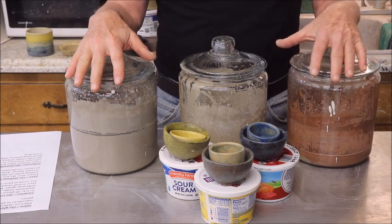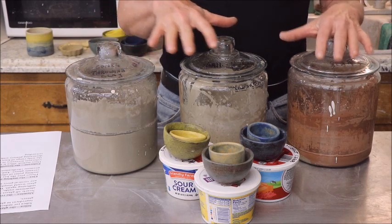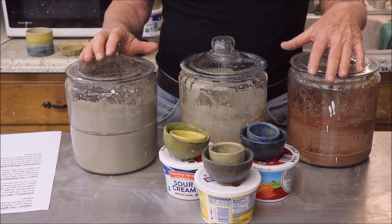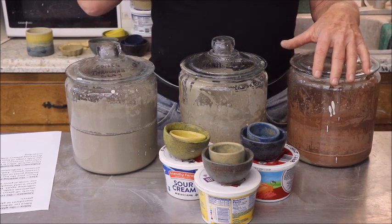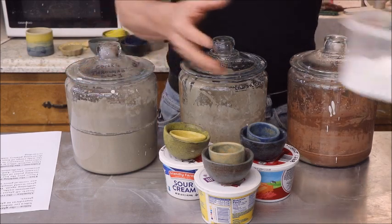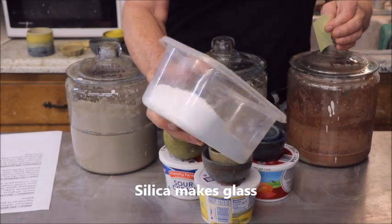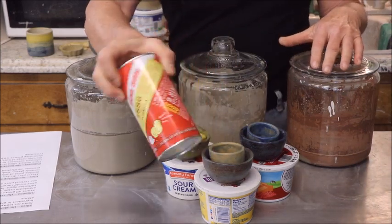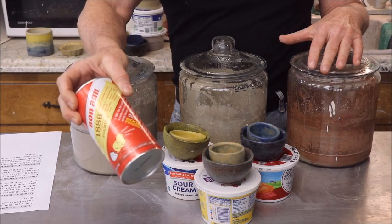I started with 15 ounces of ash made from barbecue briquettes and added it to 15 ounces of various kinds of clays — red art, ball clay, and some Phoenix clay body, which is a mid-fire clay that you throw on the wheel — and mixed those 50-50. After running tests seen in video one, I then added five ounces of silica and four ounces of feldspar. This Bon Ami cleaner is actually nothing but feldspar; it comes in a 12-ounce can, so I split it into three and mixed it all up.